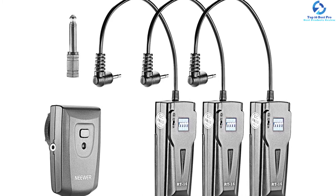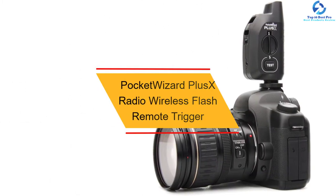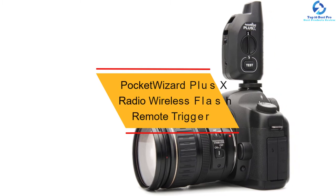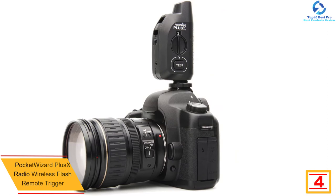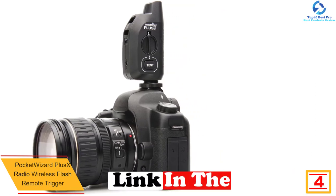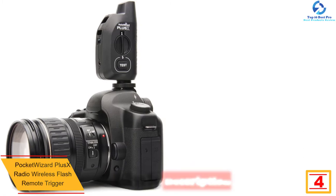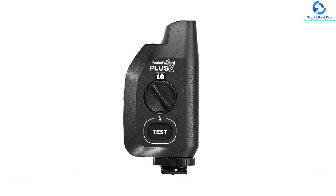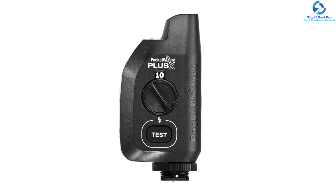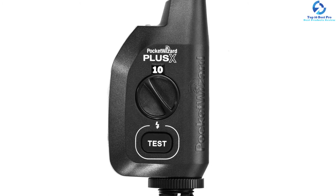At number four we have the PocketWizard Plus X radio wireless flash remote trigger. PocketWizard is known for producing this product, which suits both Plus Two owners and entry-level wireless shooters. The backlit channel dial and auto-sensing transceiver technology make the wireless flash trigger simple to use. It has a tri-color LED incorporated in its design to provide a visual means to gauge battery life when receiving or sending transmissions.